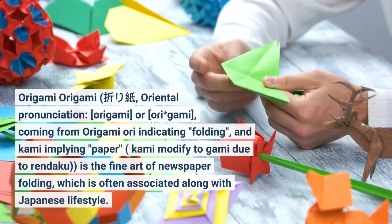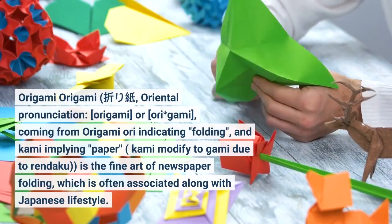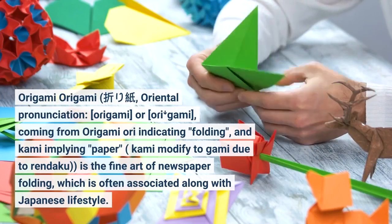Origami — the oriental pronunciation being 'oriyami' or 'oriemi' — comes from 'ori' indicating folding and 'kami' implying paper.